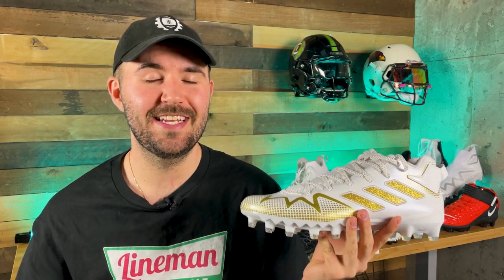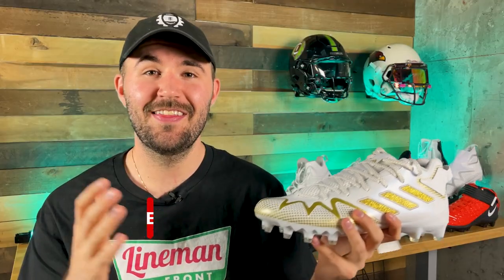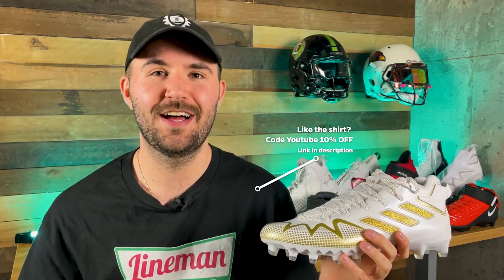First off, you're going to want to stick around to the end of this video because I want to see exactly what these cleats are made of — I'm going to end up cutting them in half. Second, please go ahead and subscribe. We're putting out as many reviews as possible for all the new football products this year, working hard to get it done in time for the football season. We want to hit a hundred thousand by Christmas.